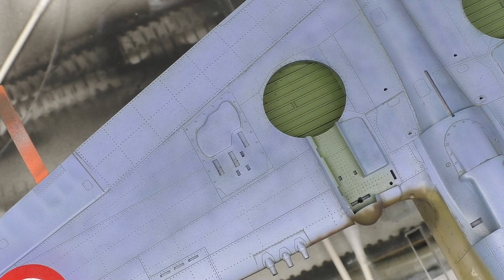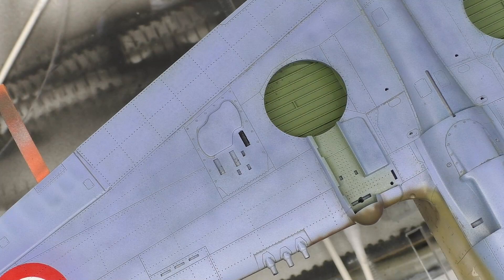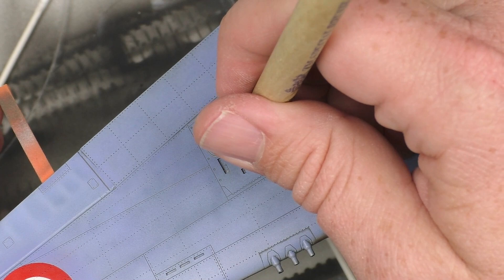Now that the panel line washes are in a pretty good place, before I move on to the next step I want to go ahead and black out the shell ejection ports. For this I've got some Vallejo Black that has been thinned down and a little tiny brush. There's going to be a little bit of staining around these too, so perfect neatness is not really required, but we're going to go for as best as we can do anyway.